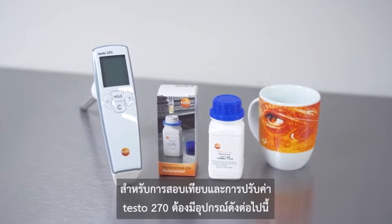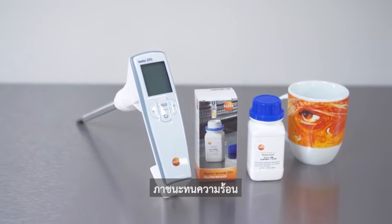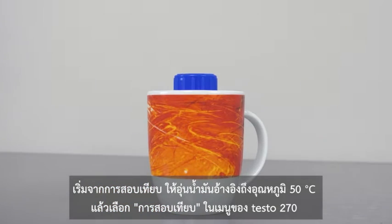For the calibration and adjustment of the testo 270 you need the following: the testo 270, the testo reference oil, a heat resistant container, and hot water. Let's start with the calibration — to do this, first heat the reference oil to 50 degrees Celsius.